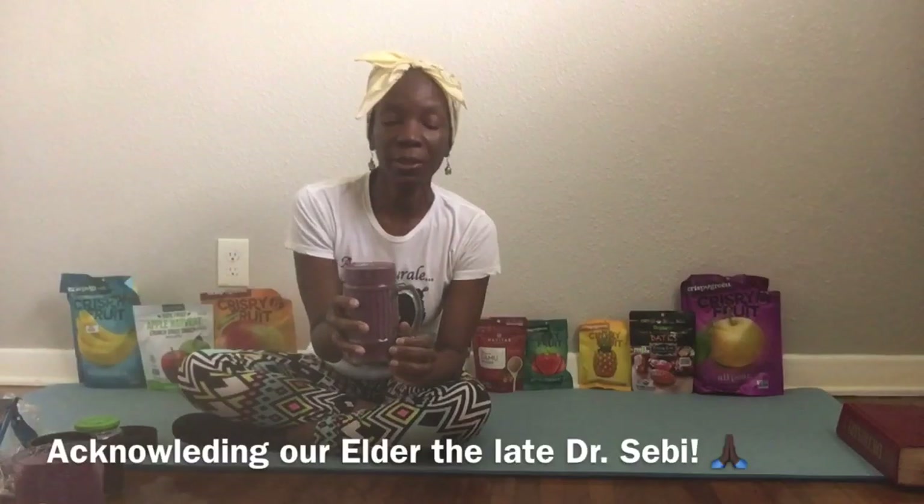Nice and thick. Whenever I use sea moss, it gives a little more body to it because sea moss can be used as a thickener. I love using sea moss because of the main two minerals that it contains — according to the late Dr. Sebi, so I give that one out to him.